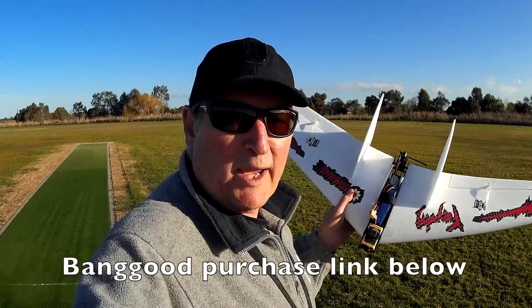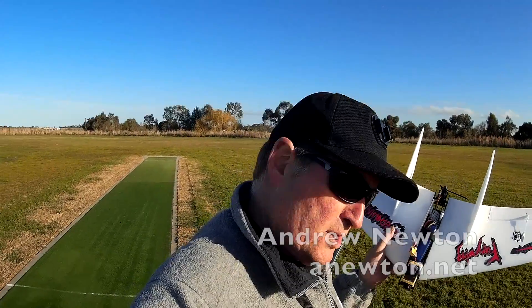This is the Esheen Fury Wing from Banggood — purchase links in the description.